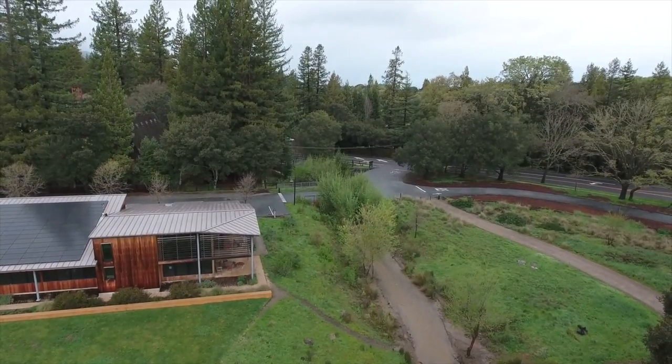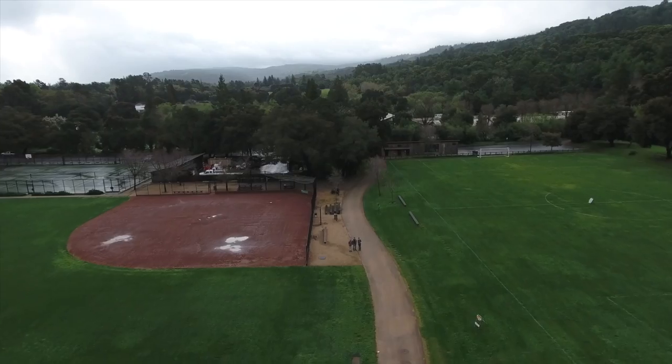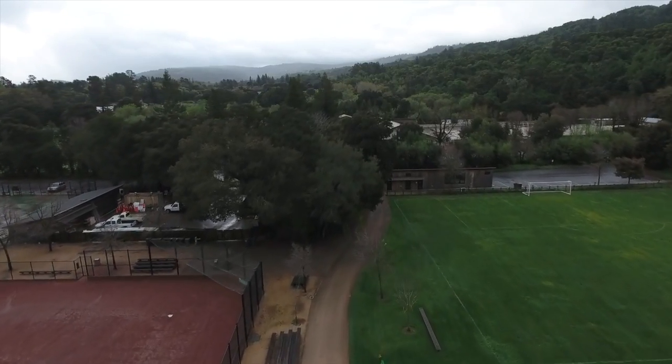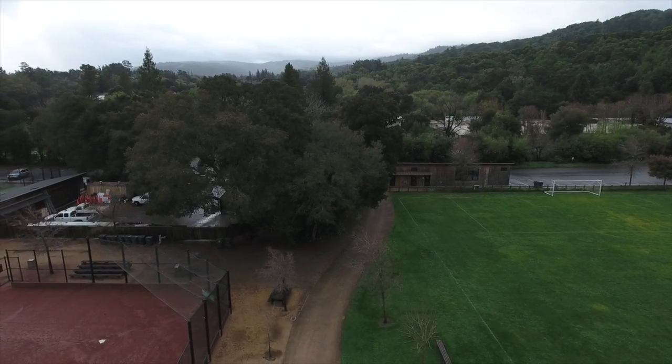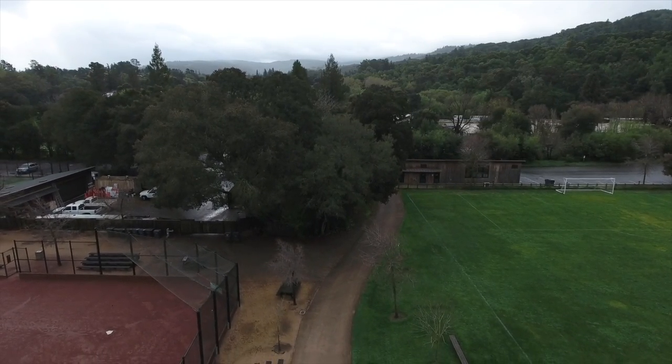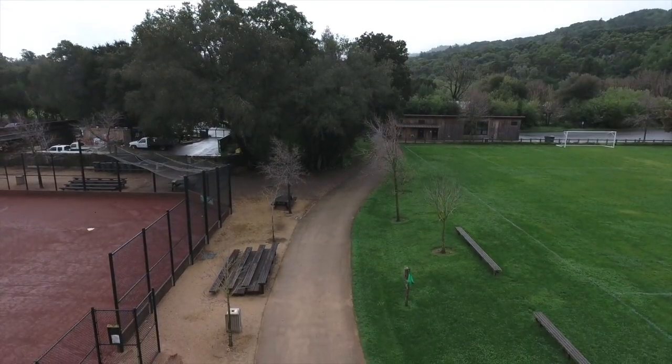Here's when I tried the Smart Return to Home. Obviously I didn't really go in between any trees because I wasn't trying to damage this, but it comes back really fast and then just comes down very slowly. I was really happy with the return to home — it was very precise. Exactly where I'd taken off from is exactly where it landed.